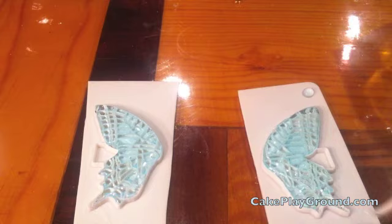Let the butterfly wings cool on the counter until they are firm but not completely hard. You will unmold the wings when they can easily come away from the mold.